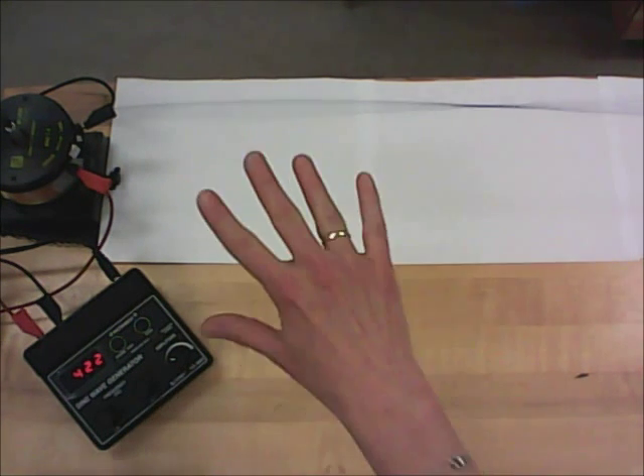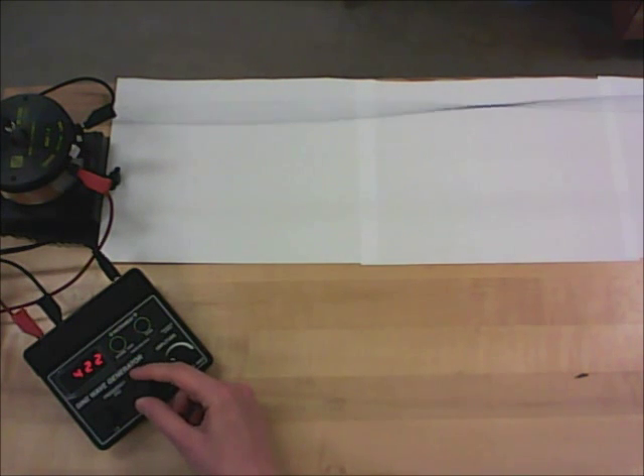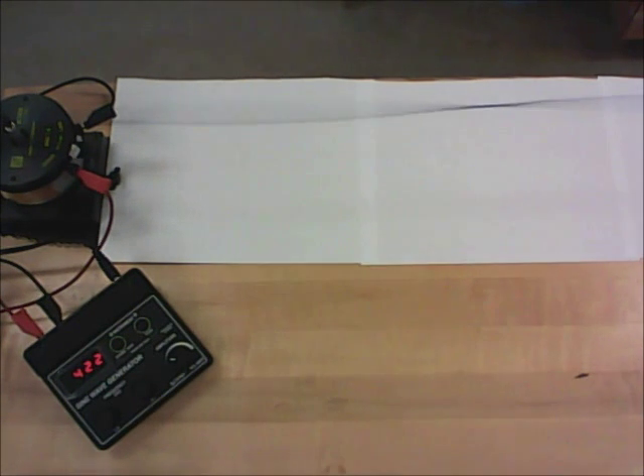Every single pattern you study could have a different physical uncertainty, so every time you'll have to explore that range and find the frequencies that still give you the maximum pattern. Then use half of that range as your uncertainty and split the difference to find your best value for the frequency.